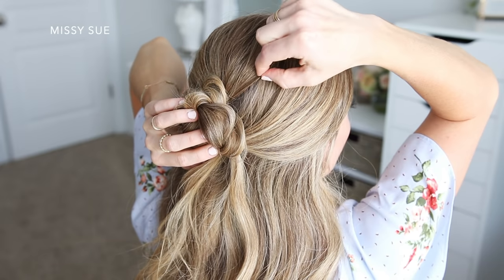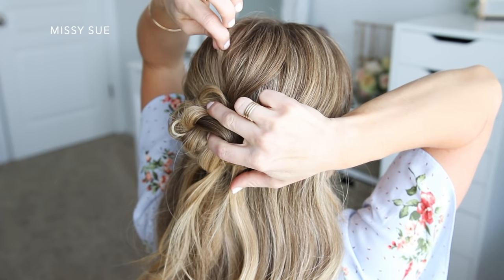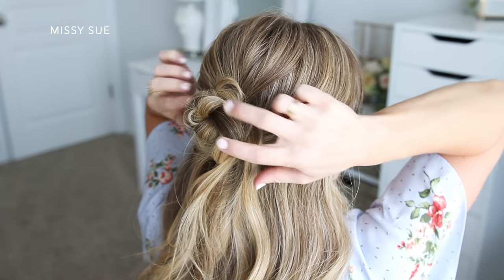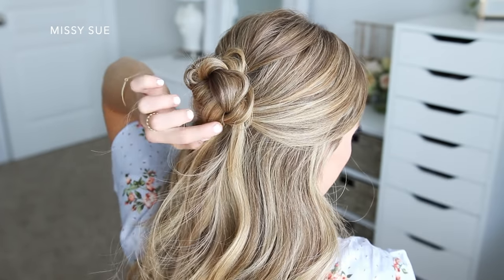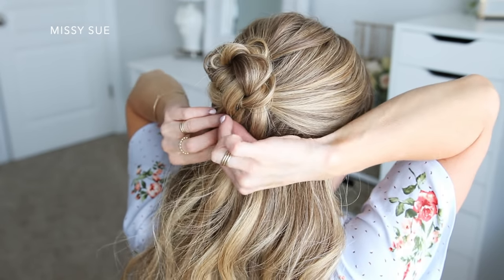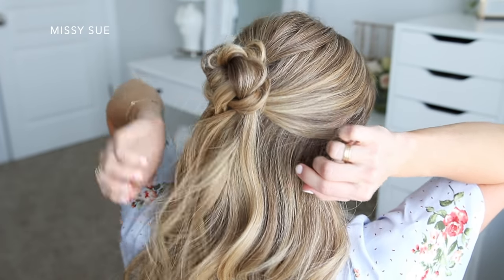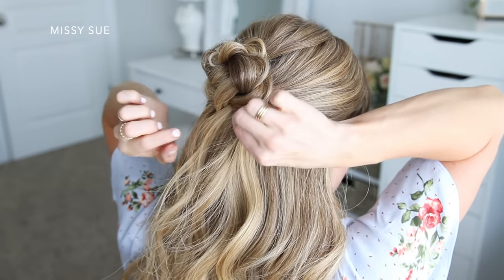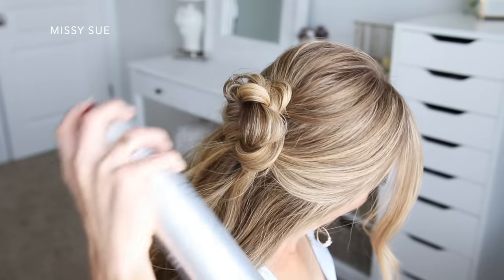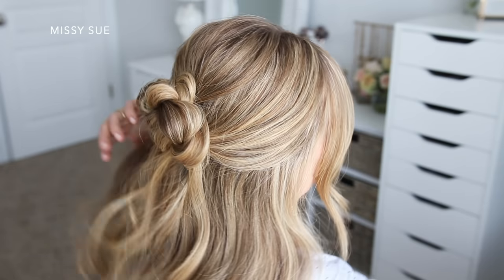Then I'm going to go back over the style and detail it a little bit. I'm pulling on sections of the crown to add some texture and volume, and also pulling on small sections of the bun to make it bigger and more symmetrical. Then I'm just going to use a medium hold hairspray to smooth down any loose hairs and set the style in place.